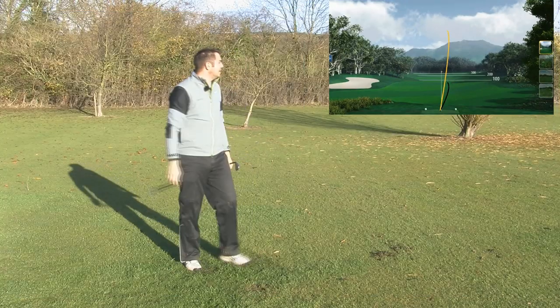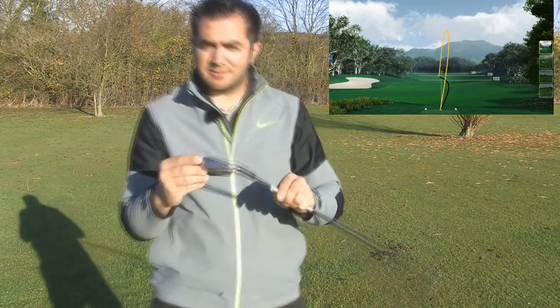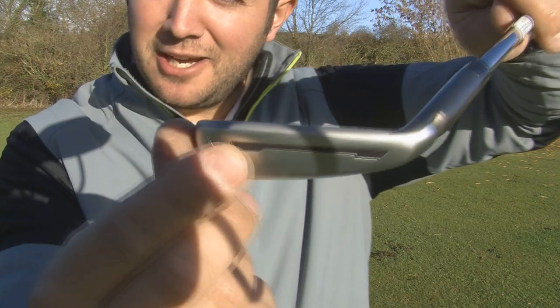I struck that one nicely as well. I'd say it feels a bit more powerful than the AP2, and I guess that's down to the Speed Pocket, which they've made a little bit longer and wider than the original in the Rocket Blade.